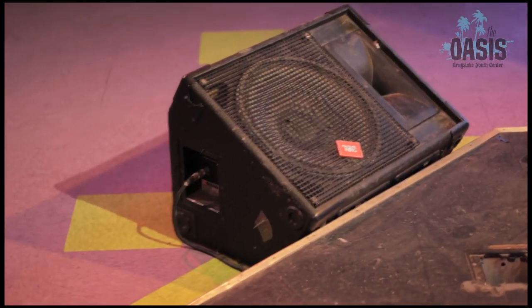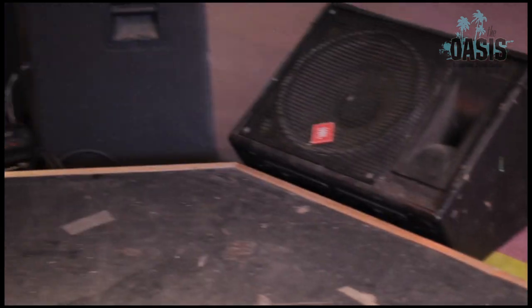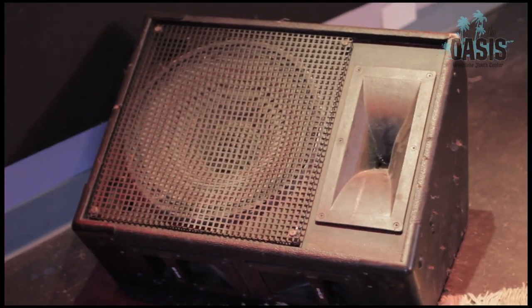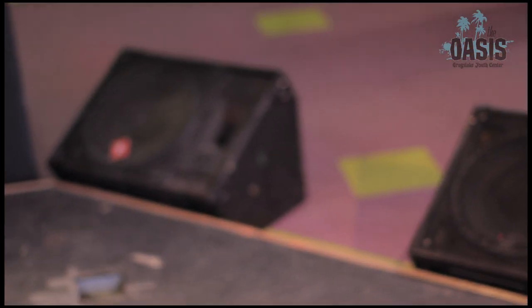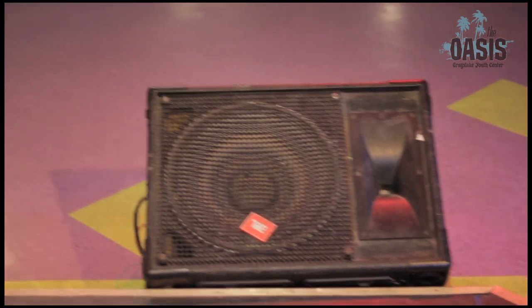Up front we have four pretty killer old early 90s JBL monitors. I've replaced the high frequency drivers in all of them and they can get pretty loud. The drum wedge is sitting back here. We've got them on a pretty killer digital protection circuit so hopefully we can get it unbelievably loud without ever causing any damage to our speakers. Your ears — that's a whole other story.